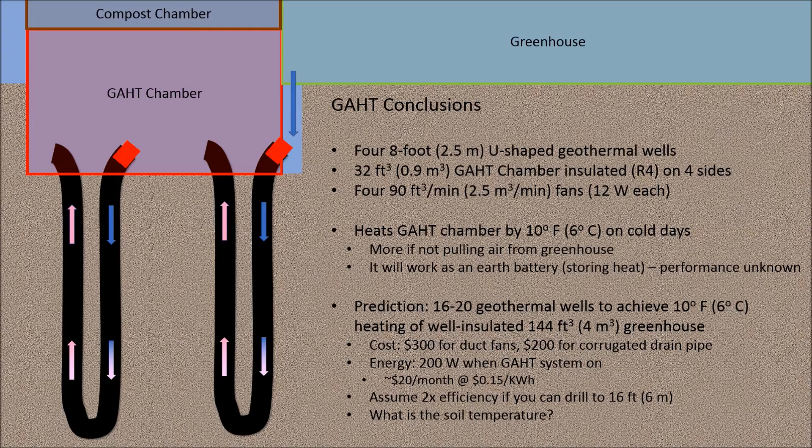If you could drill the wells to 16 feet instead of 8 feet, it would improve efficiency — how much depends on the soil temperature. The best you can hope for from a geothermal system is to make the greenhouse temperature the same as the soil temperature; I plan to dig a deep hole and bury some temperature probes to answer this question. So did geothermal work? Yes and no — my four-well system is too small to be the full solution to greenhouse heating, but it clearly did heat the insulated GAT chamber. The geothermal system works in both directions, heating the greenhouse when it's cold and cooling it when it's hot. I have a hot compost pile installed now, so the next video will show how the compost heating works. Hit subscribe, turn on notifications, and stay tuned.